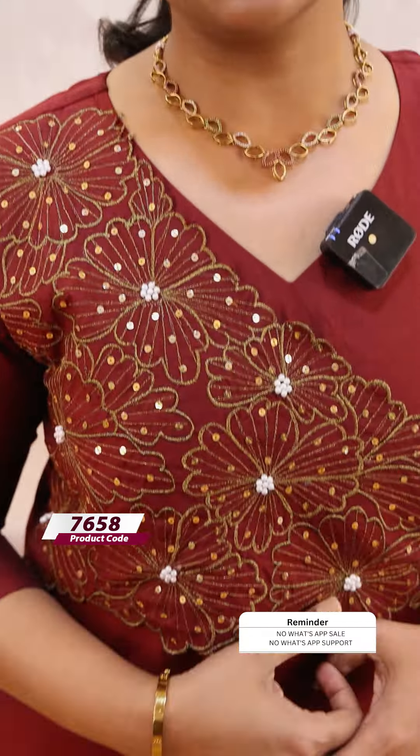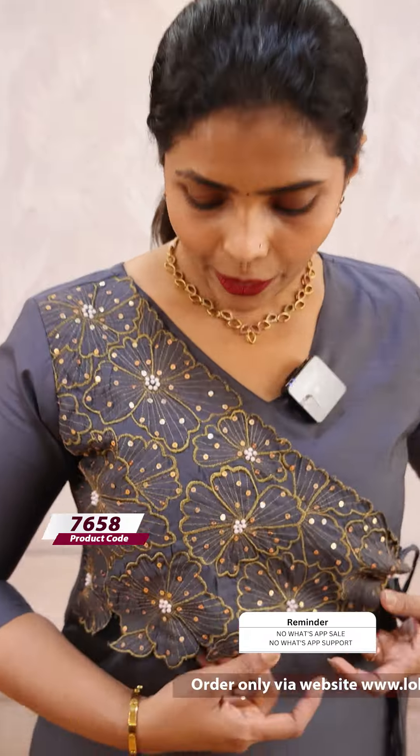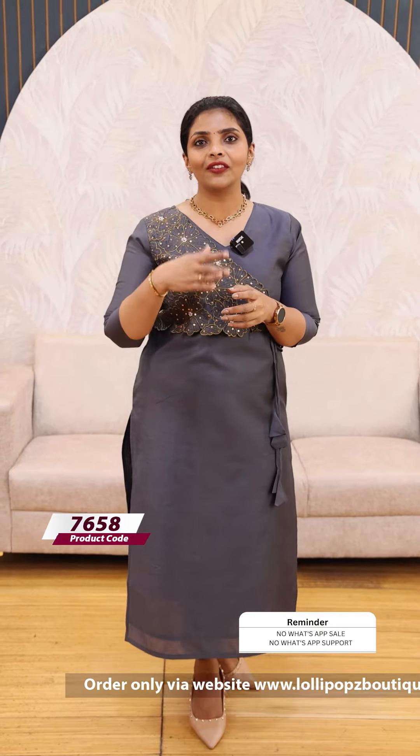Next, we have a beautiful maroon shade — same kind of pattern. The price is 1199, pre-booking. Last, we have a beautiful gray shade — same kind of pattern, three-quarter sleeves. This is a soft silk fabric, semi-stitched. Same-tone bottom. Excess to 4XL sizes are available, 30 working days dispatch.